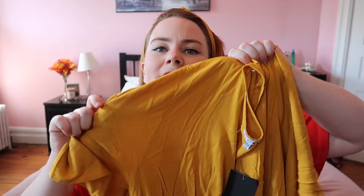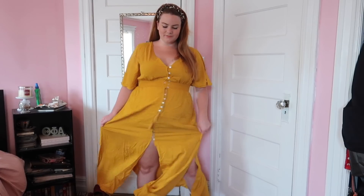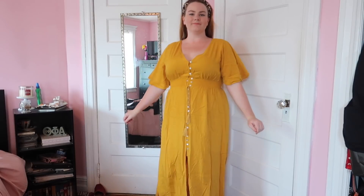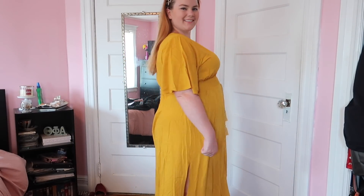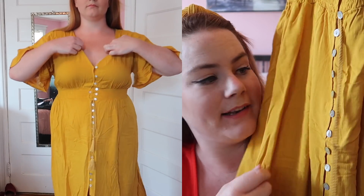My favorite thing is this yellow sundress — super cute mustard yellow. Yes, it needs to be steamed; I don't own a steamer, but that's what needs to happen. It matches my headband. Super cute maxi length but there are big slits so it's really breathable and movable. I really love a flutter sleeve — they're super flattering, nice and airy so you're not constricted during summer. Nice v-cut neckline, your boobs are gonna look amazing in this. There's a little tassel belt and it's button-down the front with real buttons spaced close enough together that nothing's peeking.